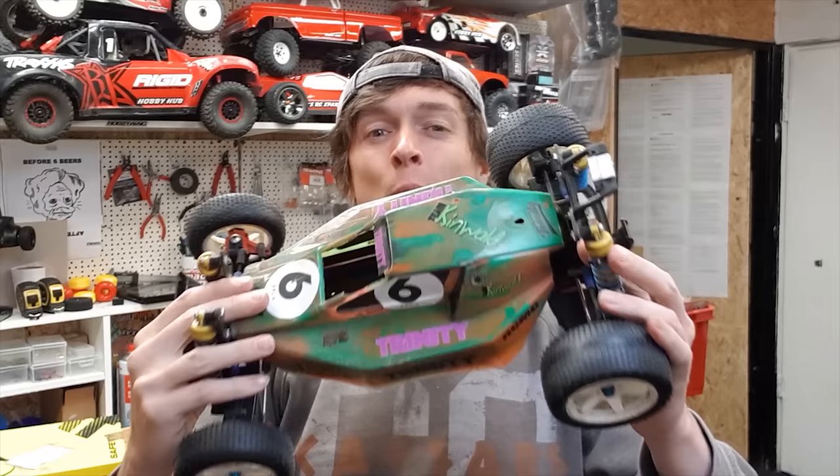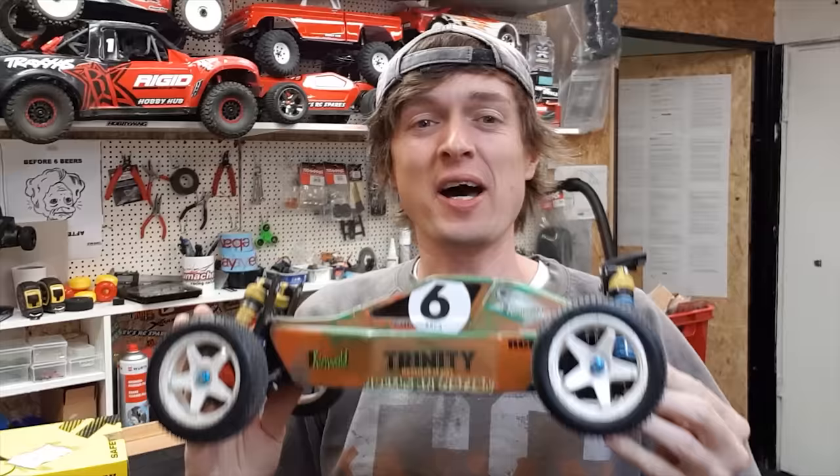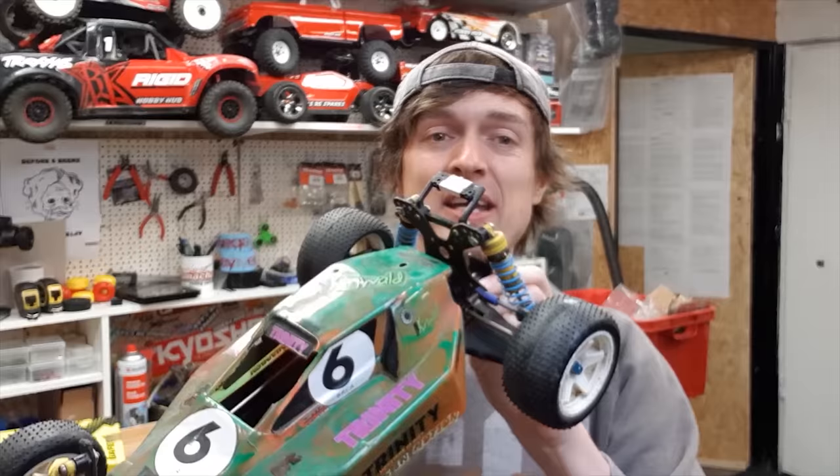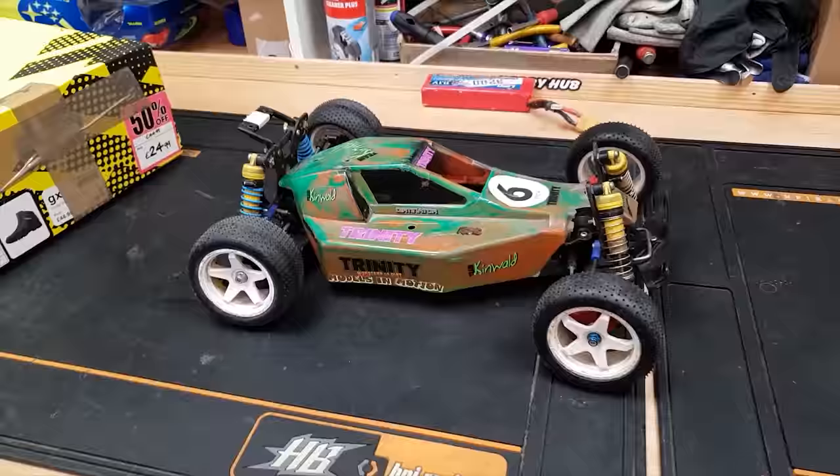This is my very first ever hobby grade RC car - it got me into the hobby many years ago. I was around about 10 years old when I got this thing. It's tired, it's seen a lot of abuse. I've bashed it for years, I've taken it racing. The goal of this video is just to get this thing working again.